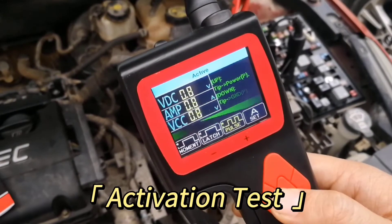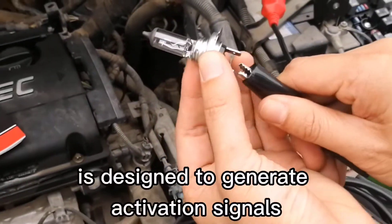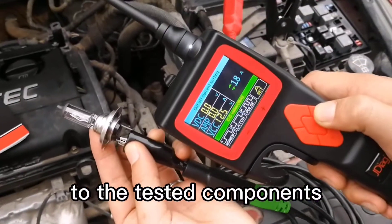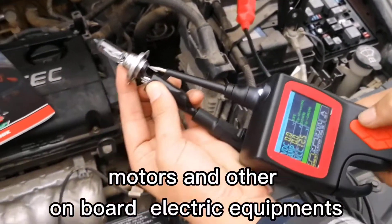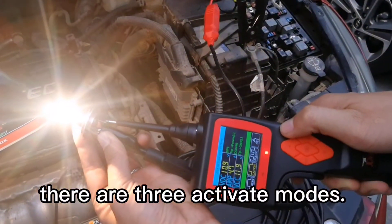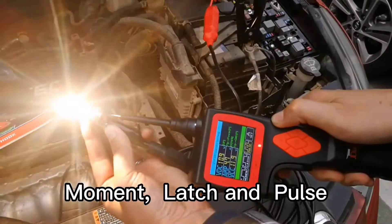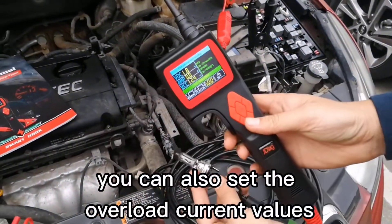Activation Test Mode: The activation test function is designed to generate activation signals to tested components, such as car lights, motors, and other onboard electric equipment. Here is activating a car light. There are three activation modes: moment, latch, and pulse. You can also set the overload current values.